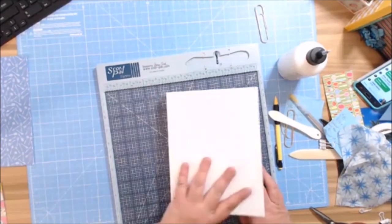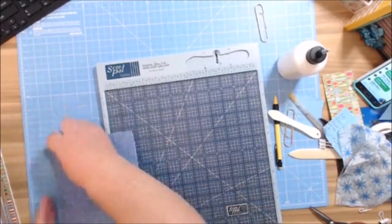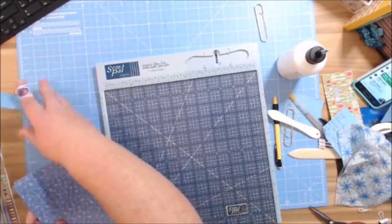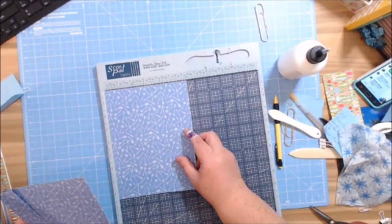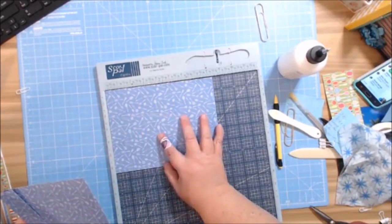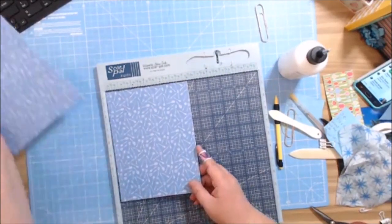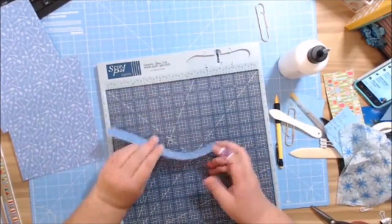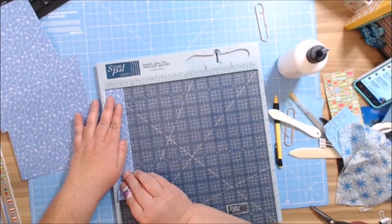For the outside cover, we're going to work on that real quick. You're going to need two pieces at 6 and three-eighths by 8 and three-eighths, and then one piece at 8 and three-eighths by 1 and three-eighths for the spine.